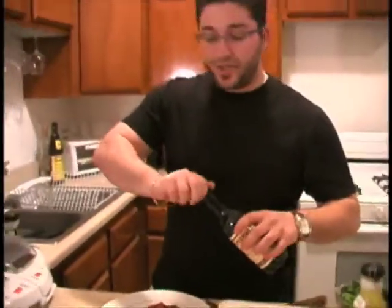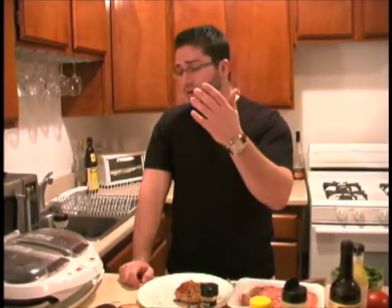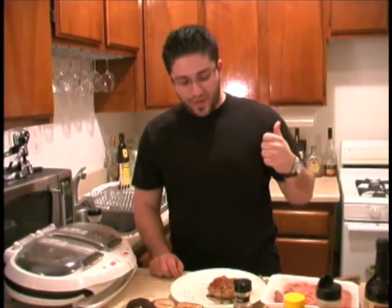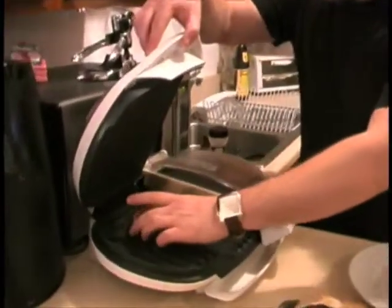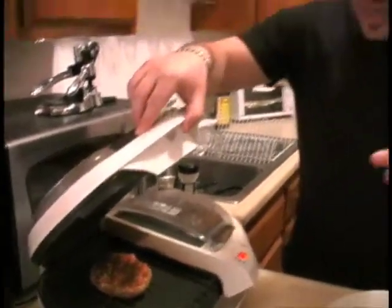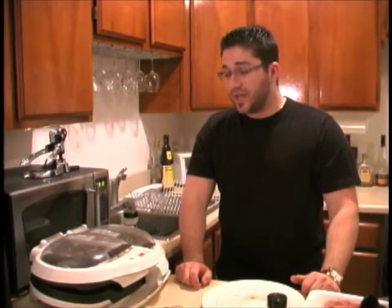Then this whole thing can go straight into the Tyson grill or the Foreman grill. If you guys have a regular grill, please use it. You can also use your broiler in your oven, which is really great. This should only take about 12 to 15 minutes max. We'll be timing it exactly in the Foreman since I haven't done this before. We'll let you know exactly how it turns out, check back in a little bit and plate our meal.